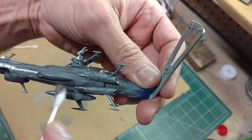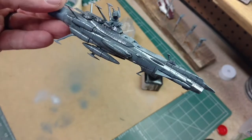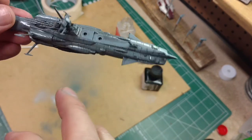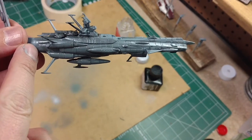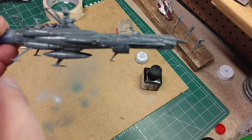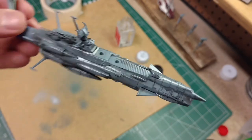I'm probably taking off too much — I didn't give it enough time to dry, so I'll keep working on that. Once we get all the panel lining cleaned up, we still have to paint the deck brown and paint the engine nozzles with gunmetal. Once all that's done, we'll put on a dull coat to tone everything down.